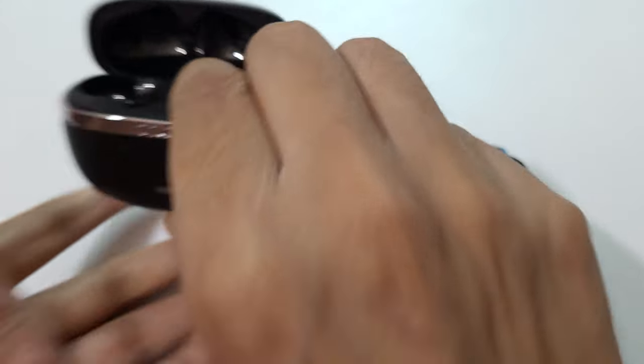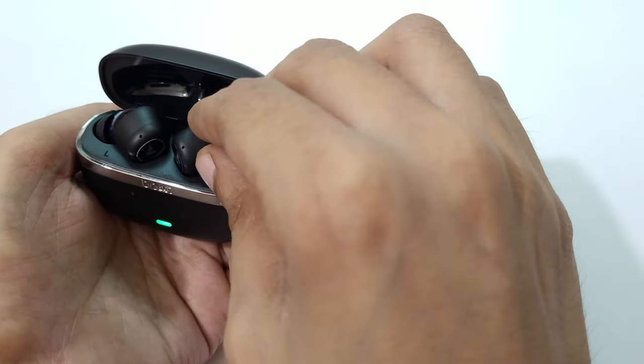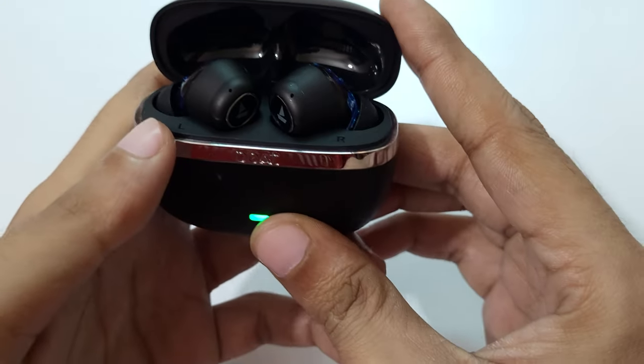To do a factory reset, first put it inside the case — you can see, put it inside. Okay now, do not close it.